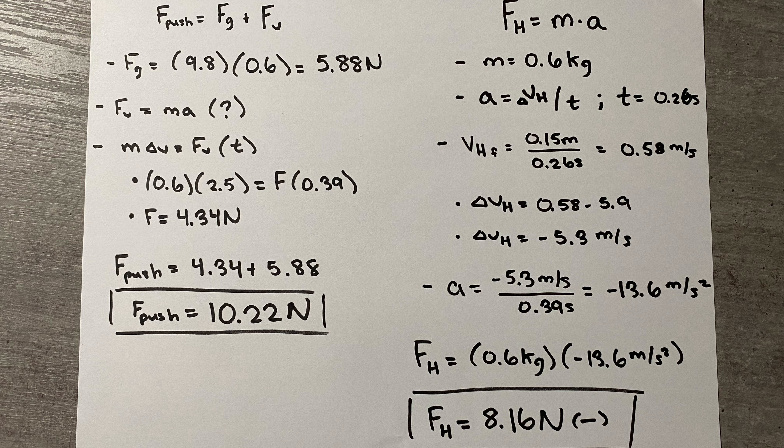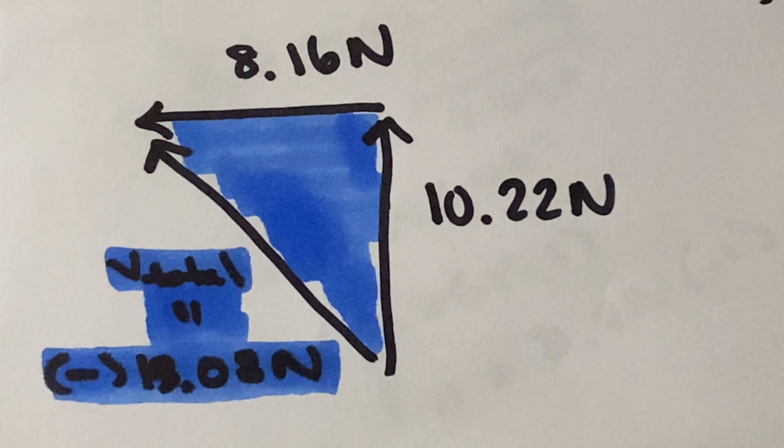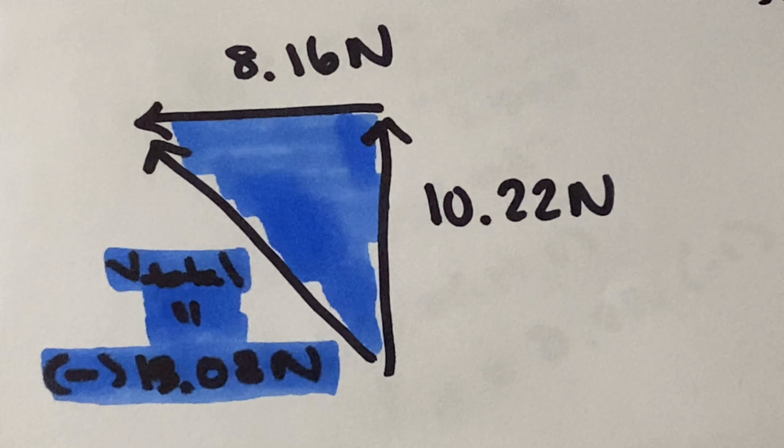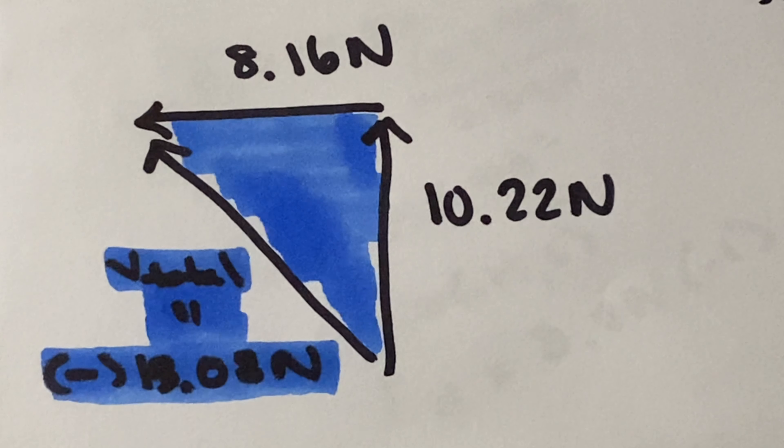The change in velocity, being negative 5.3 meters per second, is done in 0.39 seconds, meaning that the acceleration will equal 13.6 meters per second squared in the opposite direction. Using the formula, we find that the horizontal force is 8.16 N going in the opposite direction. Now that we have the two forces, we can then find the net force by using the Pythagorean theorem. This gives us that the total force is equal to 13.08 N, also in the negative direction.